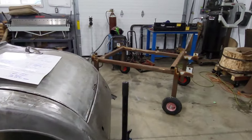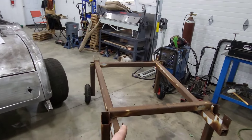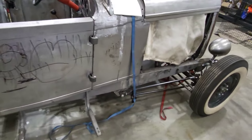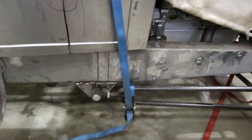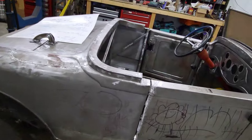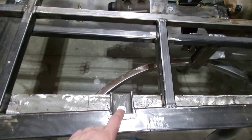I picked up a dolly from a buddy that I'm going to modify so I can get the Roadster body to sit on it, and that way we can get underneath it and do some welding on the frame — like some of the brackets that I didn't finish weld. I want to finish welding all of those. The body itself is bolted into the frame.